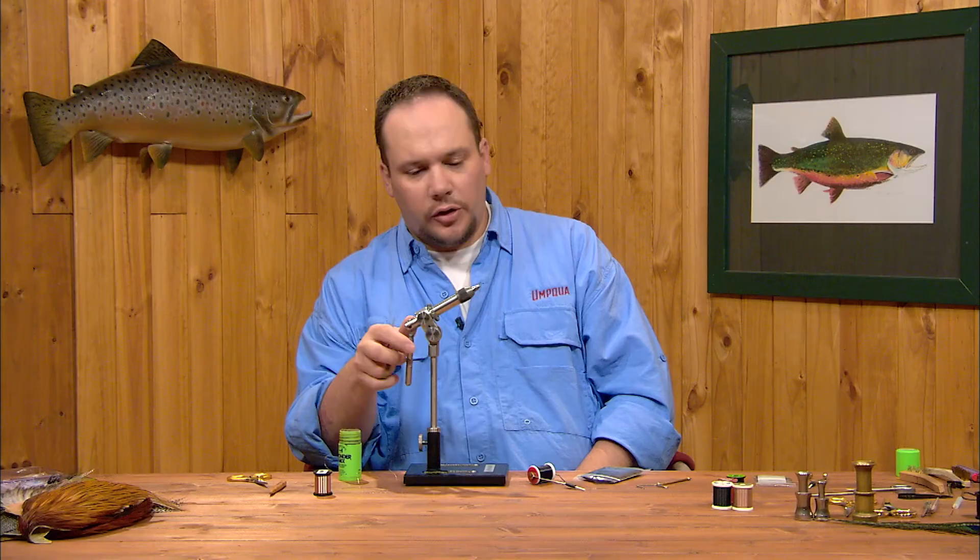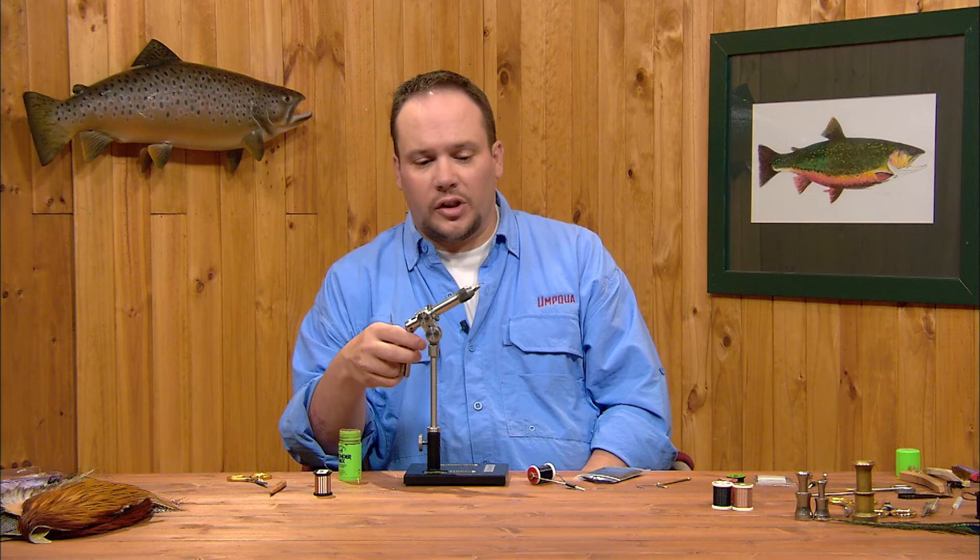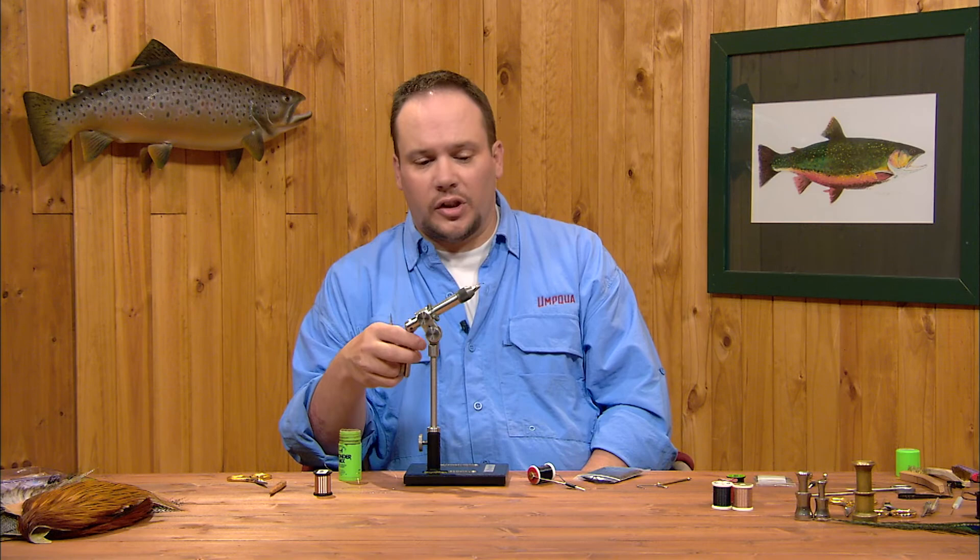That's a Black Beauty — a pretty simple little fly. You can tie it in a variety of colors: change the wire color, change the thread color, change the dubbing color and get a lot of different midge patterns out of it. Very simple, a good starter fly — something good to start with, easy to work with. Even the youngest tier can tie this fly.